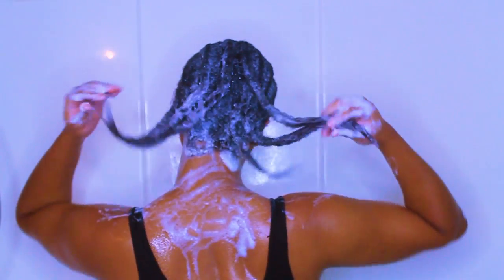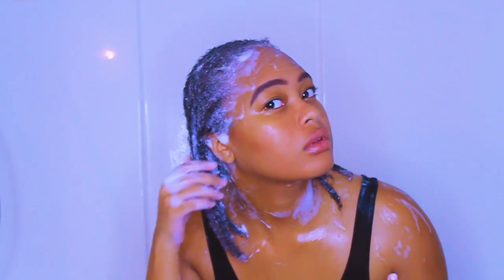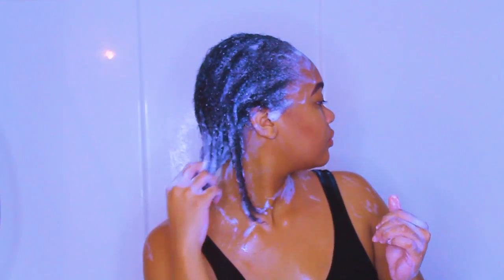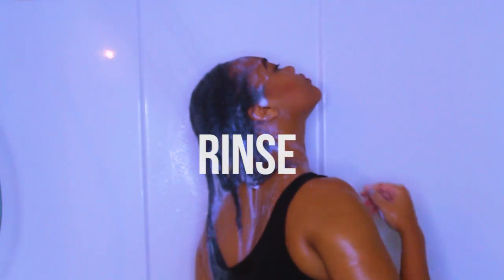I guess I'm showing you guys what my hair looks like with the shampoo in it. As you can see it lathered up a lot more than it did the first time, which means my hair is way cleaner than it was when I first shampooed.